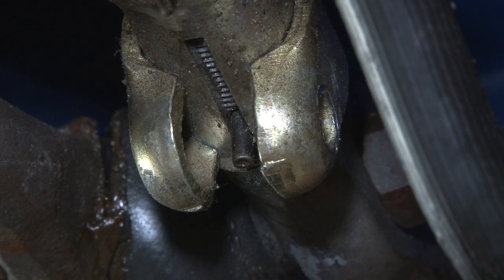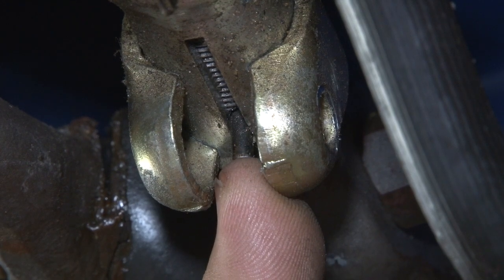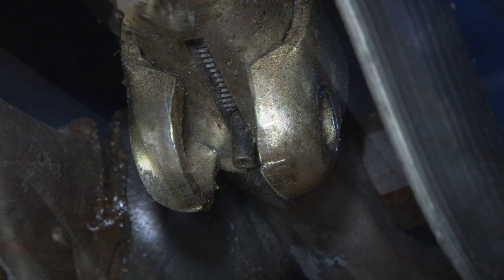With the nut and bolt out, now we've got to remove this roll pin. Basically this is a retainer allowing the control valve so it won't spin when it's installed.